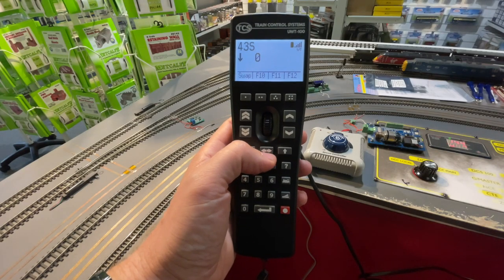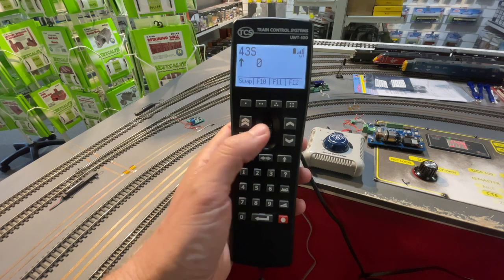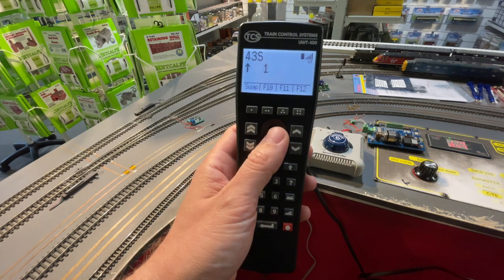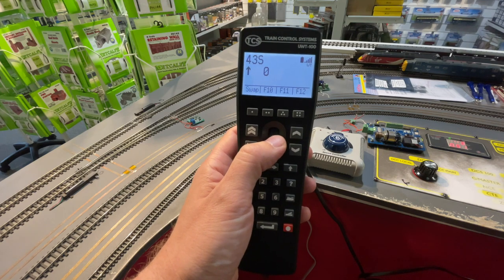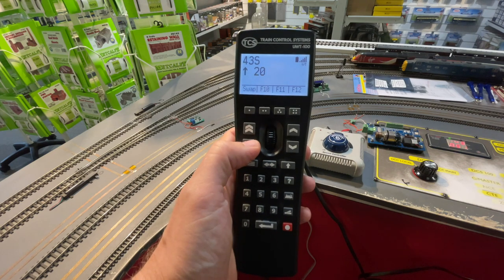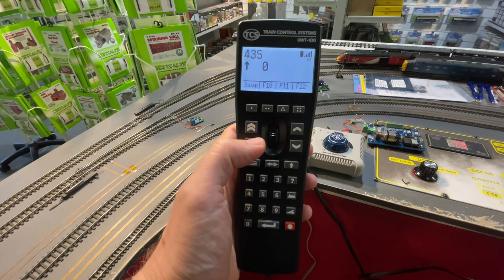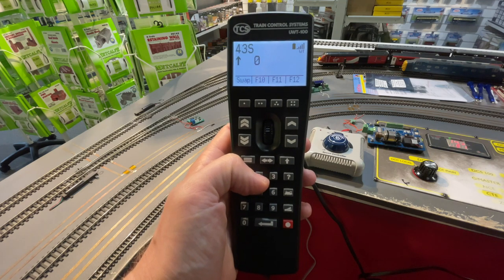Direction is controlled using the direction key as shown. There are three options for speed control. You have the central thumb wheel which offers fine control from speed steps 0 to 126, and the two sets of buttons either side of the speed wheel. The left set is a coarse control with jumps at 10 speed steps at a time, and the right hand set of buttons offering the same fine control as the thumb wheel.